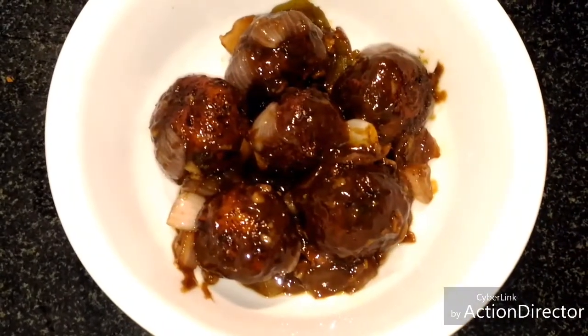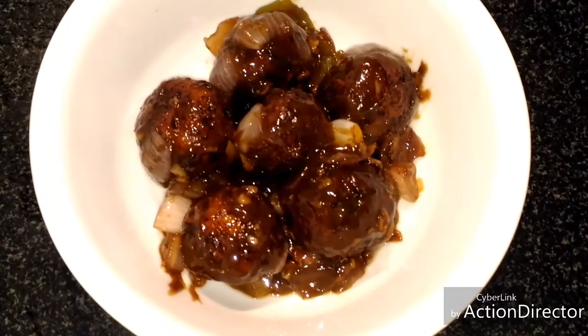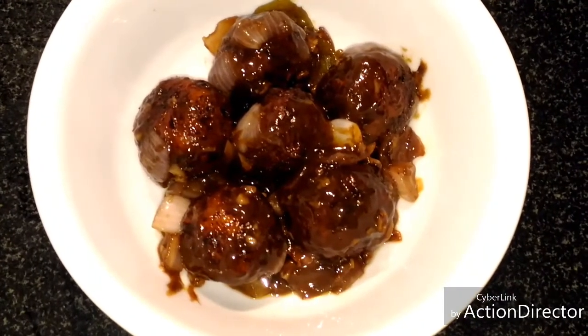Our veg Manchurian dry is ready. As you can see, you can also garnish it with spring onions if you like. And this is how it is ready.